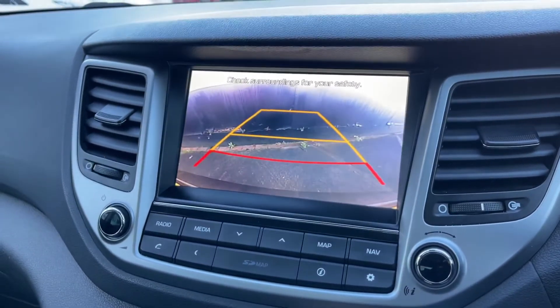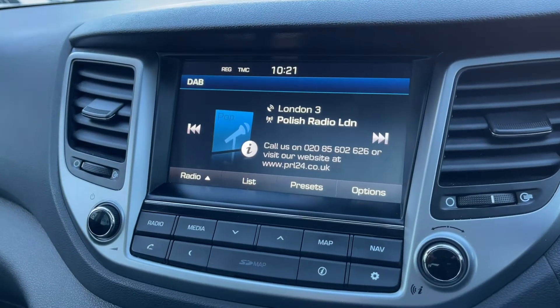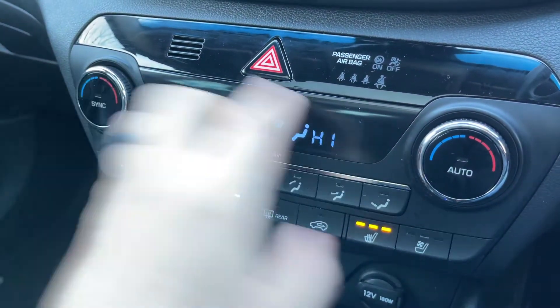If I pop the vehicle into reverse, you'll see the reversing camera that I mentioned. That goes along with the parking sensors, which you can hear working there as well.